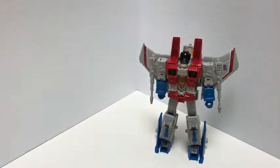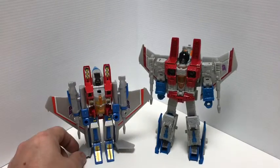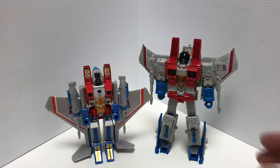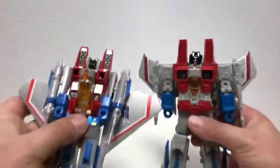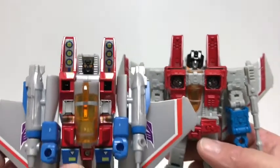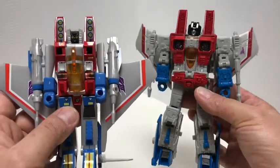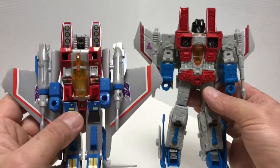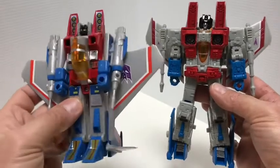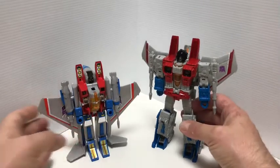I'll bring in a reissue G1 Starscream for comparison. You can see the comparisons here — very nice likeness. They really did a good job. It's very G1 — it's about as close to a G1 Starscream figure, besides the Classics version, as you're going to get. Really nice comparison between the G1 and the most recent Earthrise.